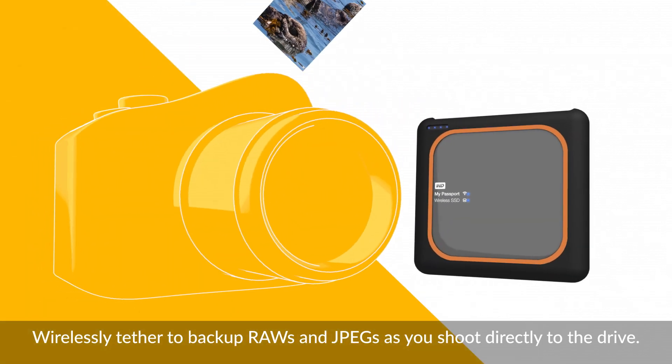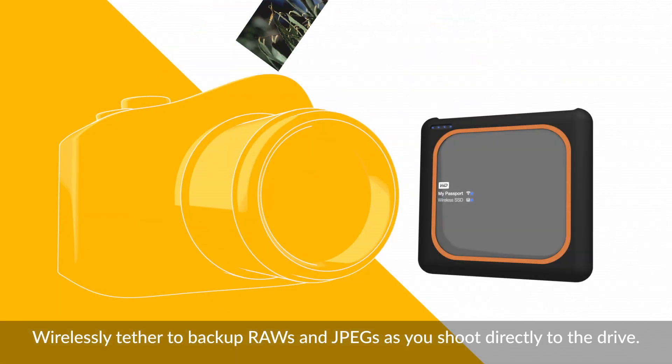Wirelessly tether via FTP with compatible cameras so you can back up RAWs and JPEGs as you shoot directly to the drive.